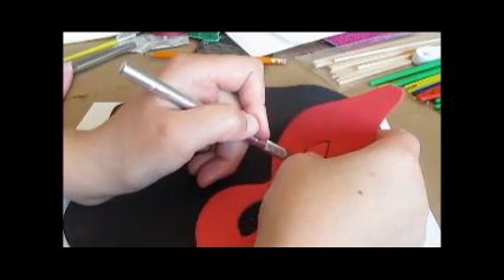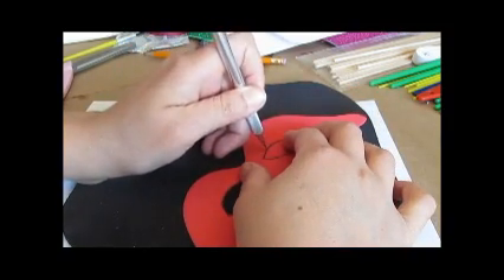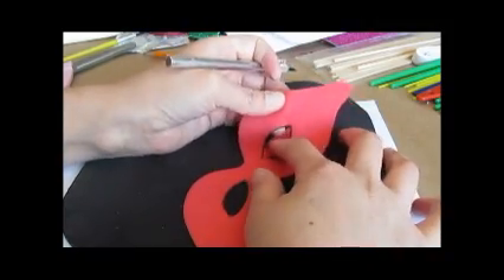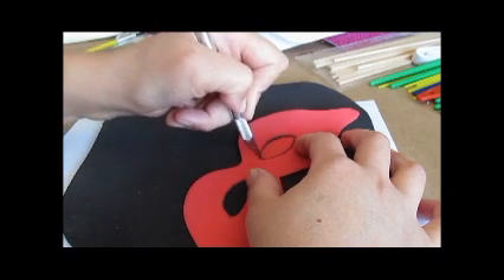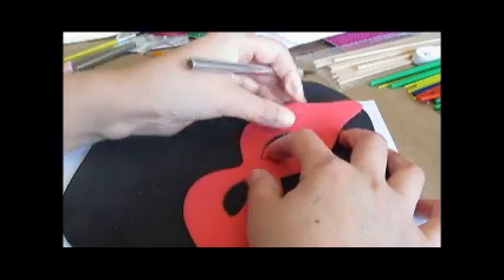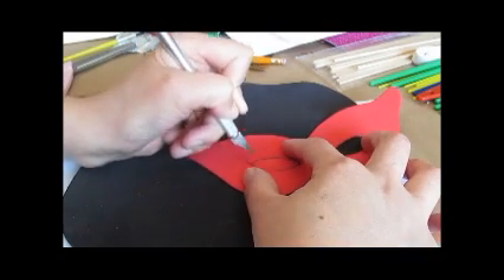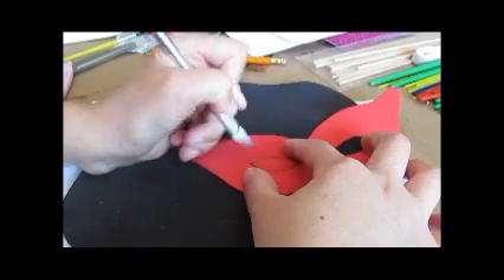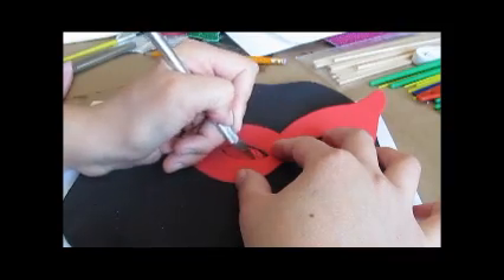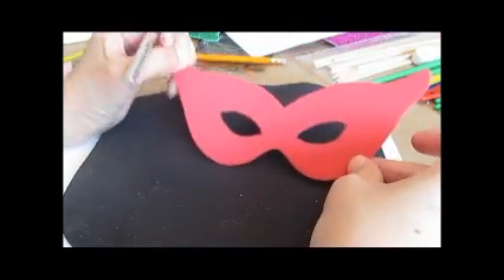Here we go cutting the eye holes. I find pulling the foam is very difficult — it doesn't give you as clean an edge as you would like. So I'm just going to score it here again. Nice and ready. Now we're going to move on to the second step where we're going to put a nice mascara outline and glitter everywhere.